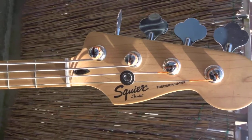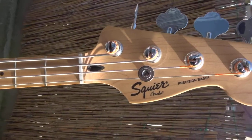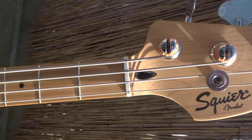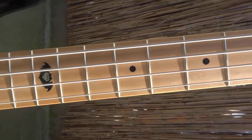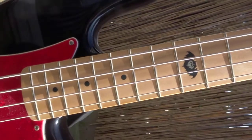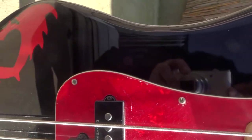The model name is Pete Wentz Precision Bass, series from Squire — this is the artist model. The body color is black with a polyurethane finish. The body material is alder. The neck shape has a C-shape. There are 20 frets, medium jumbo sized. The fretboard radius is nine and a half inches, and the neck material is maple with a satin polyurethane finish.